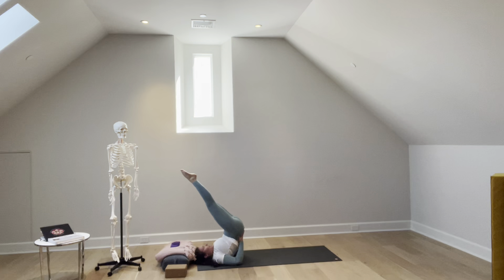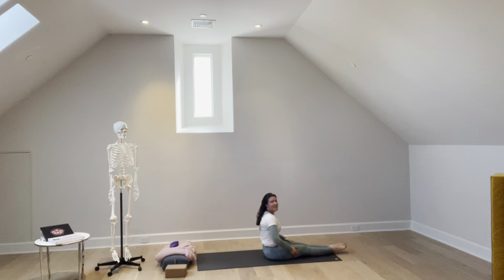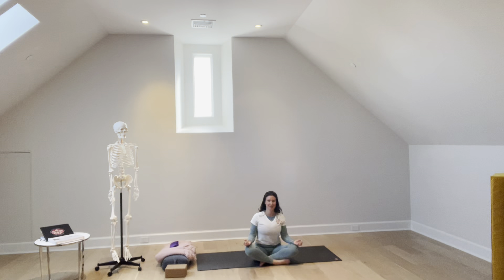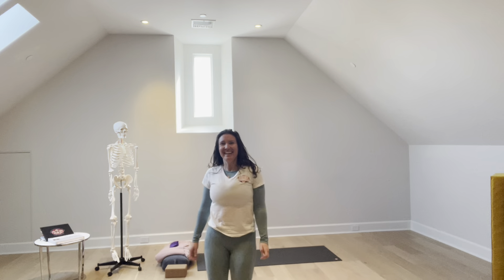From a shoulder stand, exhale, bending your knees and placing your feet by your ears. Your hands can be out in front of you or on your back. I'm going to check the exact hand placement in a minute when we come out of it. Exhale, slowly roll forward. You can come back to a comfortable seated position. That is the cueing for your ear pressure pose.